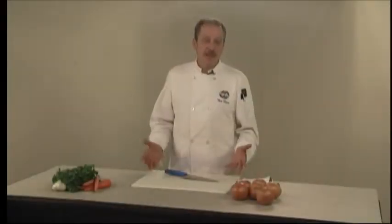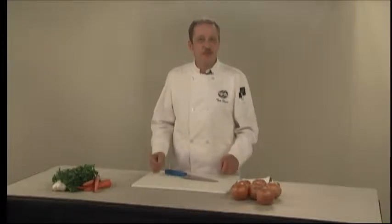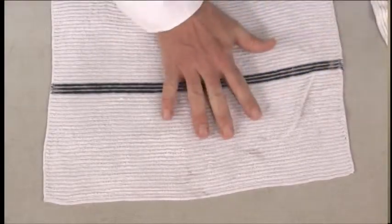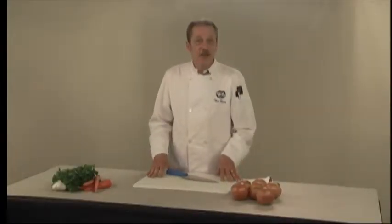Start with a large cutting board, one that's a lot larger than you think you might need, to give yourself enough room to work with. Secure the cutting board with a damp towel underneath it — this will keep the cutting board from sliding as you're cutting.